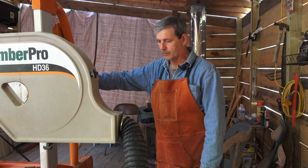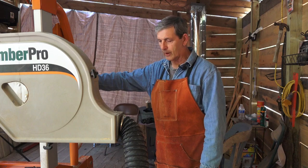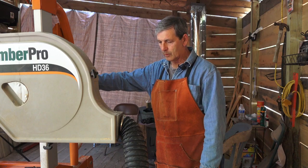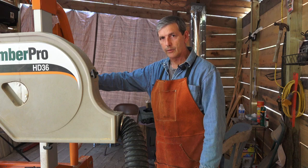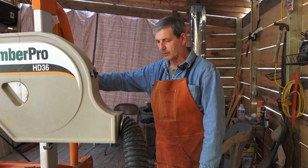Hello everyone, welcome to MSD. My wife wants to know what this black hose is hanging out at the end of her sawmill. What it is is a one horsepower dust collection system I hooked up to it to take away the cleanup. I'll show you how it works and how I designed it.